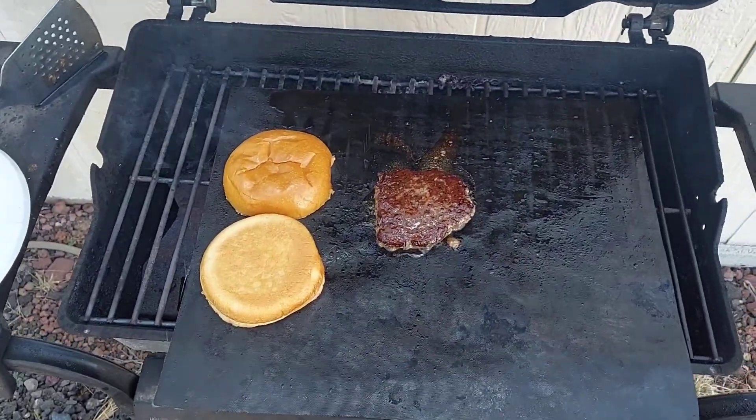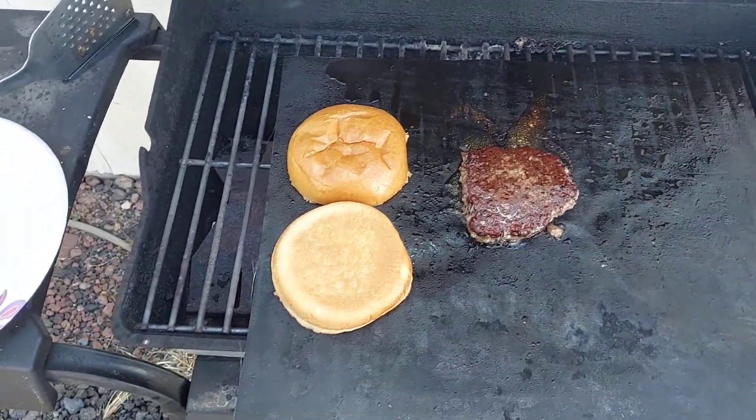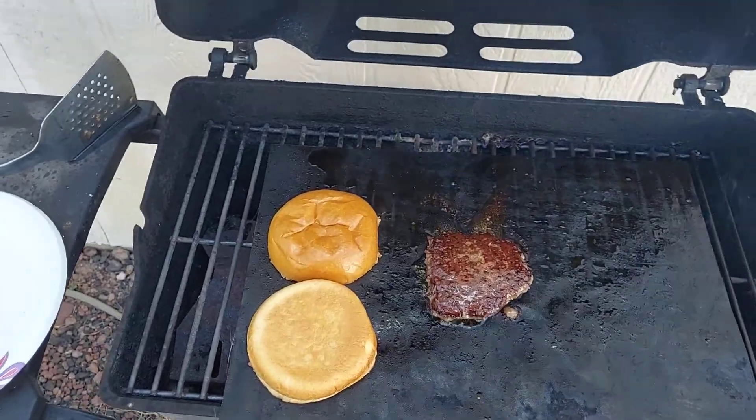Put the brioche on there to get toasted a little. Some people butter it — I just put them on there for the last minute with the burger, then we'll go inside and fix it.